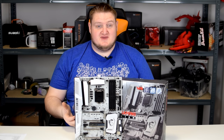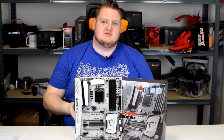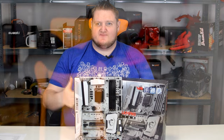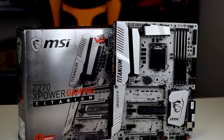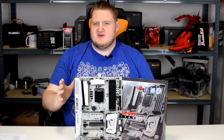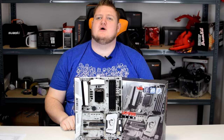Hi folks, Gavin here from PlayerTV. Today I'm going to be taking a look at MSI's flagship motherboard on the Z270 platform, Intel's Kaby Lake Socket 1151. This is the Z270 XPower Gaming Titanium motherboard which has tons of features. It's an overclocking-focused board but it also has all the features you would need for gaming. Is this the best motherboard on the Z270 platform? Let's find out in our video review.